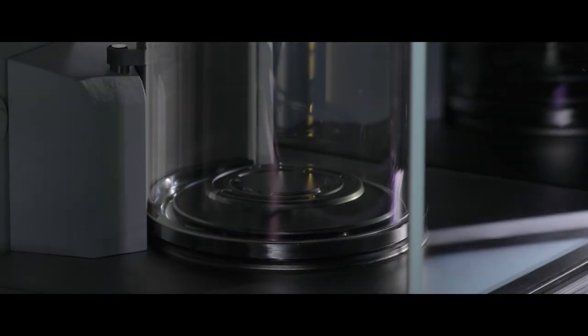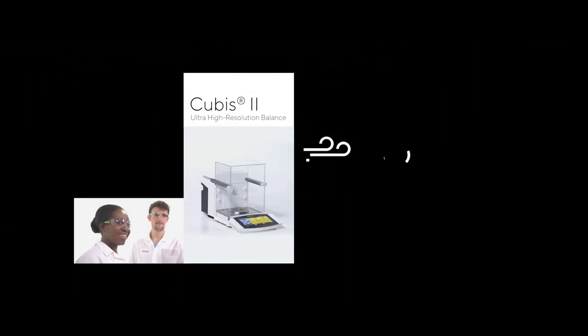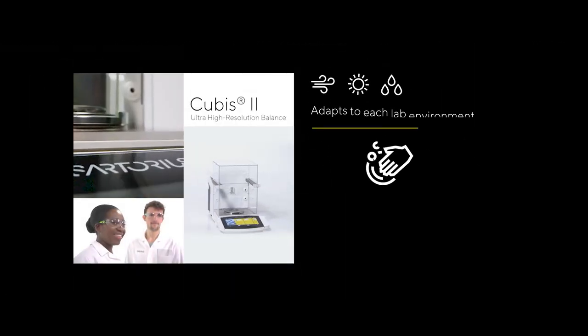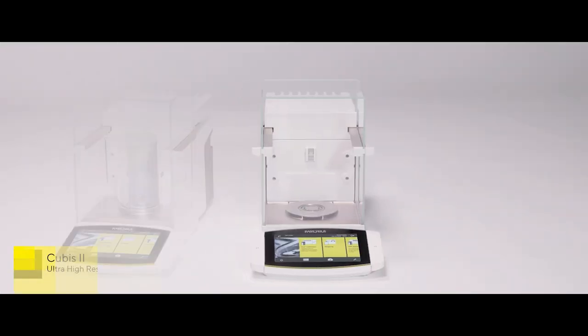Imagine the ultimate performance — a performance that you can rely on, despite an ever-changing laboratory environment. The new QBIS II Ultra High Resolution Balances by Sartorius.